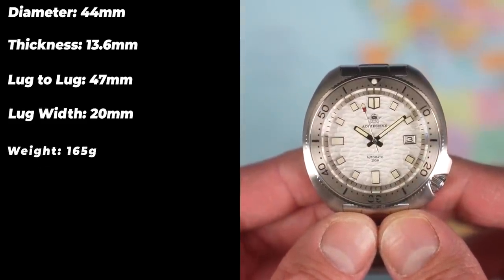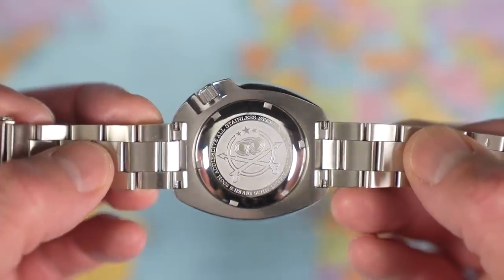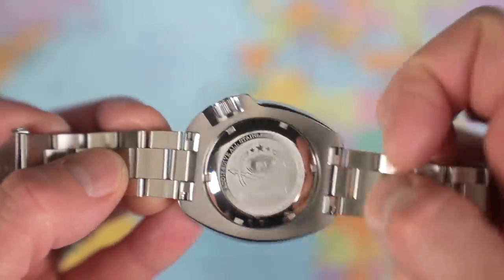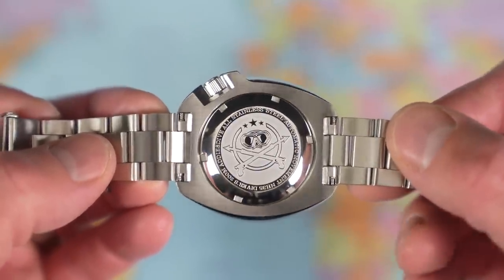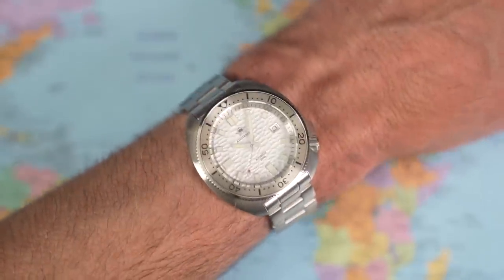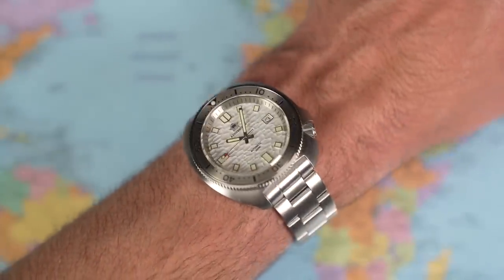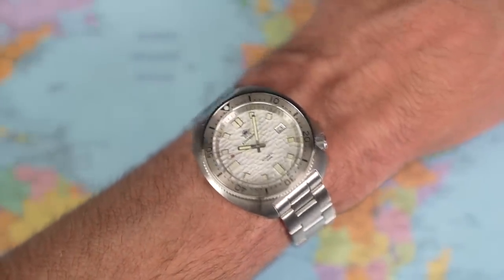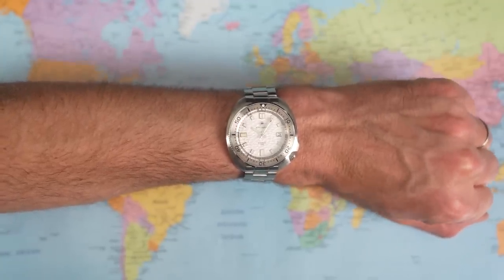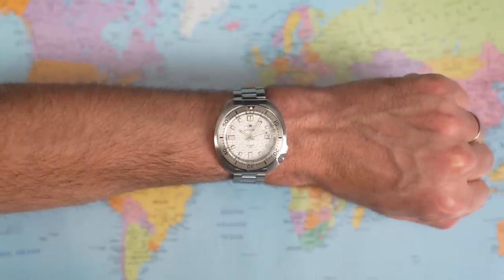Sized up for my 7-inch wrist: 165 grams, flat sapphire crystal, 200 meters of water resistance, and a Seiko NH35 in the back — which you can actually see because of the screw-on stainless steel case back with the Aries Dive logo. You can see how smooth the brushing on the case back is. These are not expensive watches, but they are not poorly made watches. They are very nice on wrist. They are fairly large though, and 165 grams is the thing to concern yourself with — though swap it for a NATO or rubber strap and you'll take a chunk of weight off.